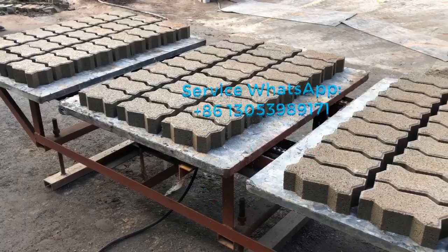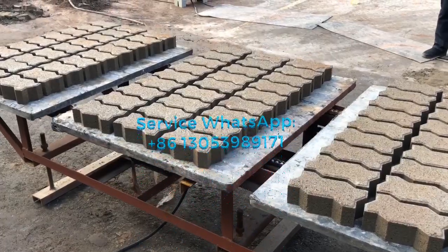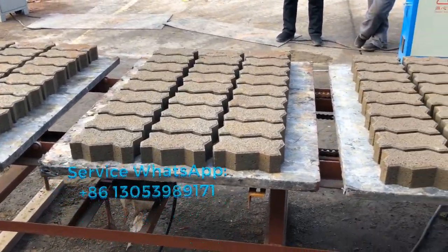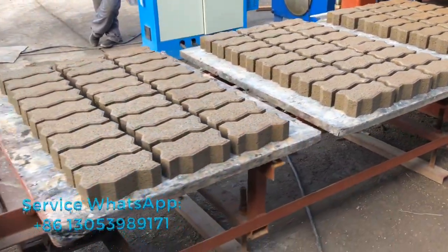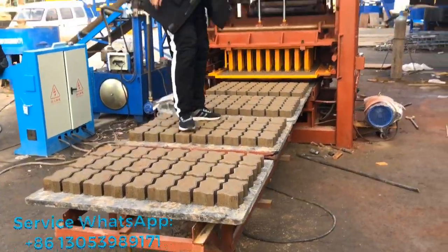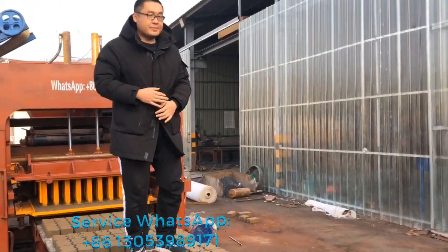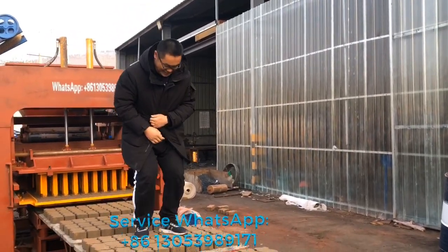And later, just after a few seconds, I will let our fat guy jump onto the pavers to give a test of the bricks, so you will understand how strong and how solid these zigzag paving bricks are that were just produced. See this fat guy — what's your weight? 200 kilograms? 100 kilograms.